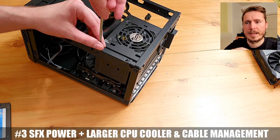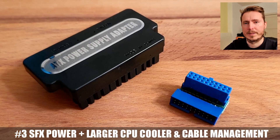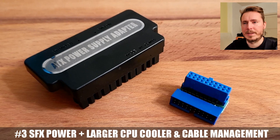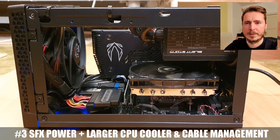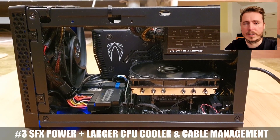Also remove that ATX holding plate because it blocks airflow from the side vents. Of course, try some cable management — I did use some 90-degree angle adapters and zip ties to optimize the free airflow. Take a look, it works out pretty well in that small case.